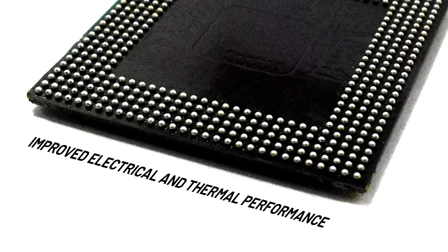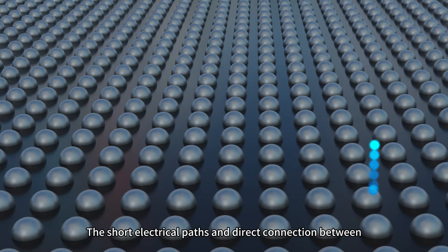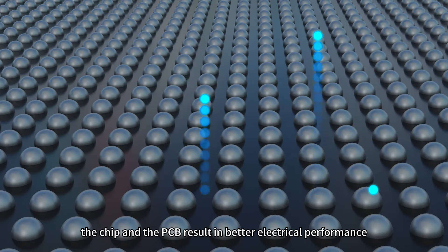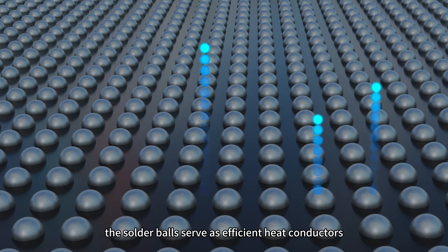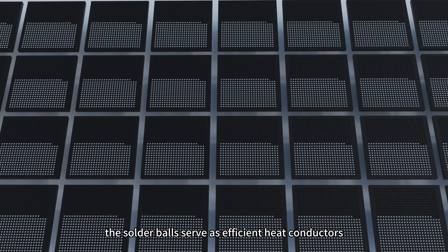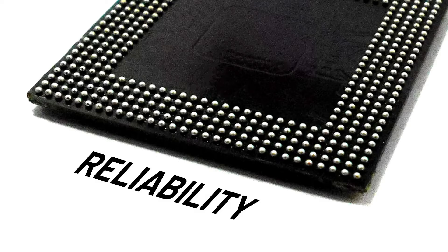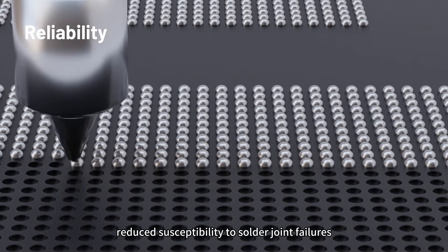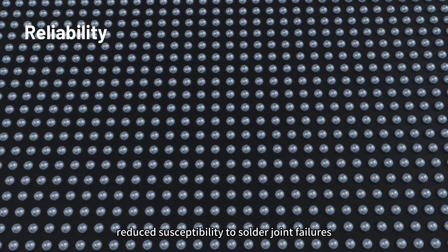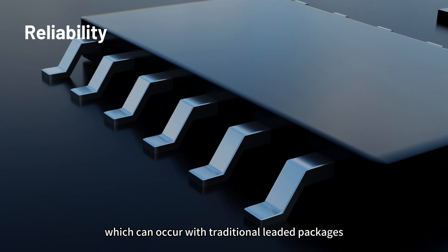Improved electrical and thermal performance: the short electrical paths and direct connection between the chip and the PCB result in better electrical performance, including reduced inductance and impedance. Additionally, the solder balls serve as efficient heat conductors, aiding in thermal management. Reliability: BGA packages offer improved reliability due to reduced susceptibility to solder joint failures, such as cracks or fractures, which can occur with traditional leaded packages.